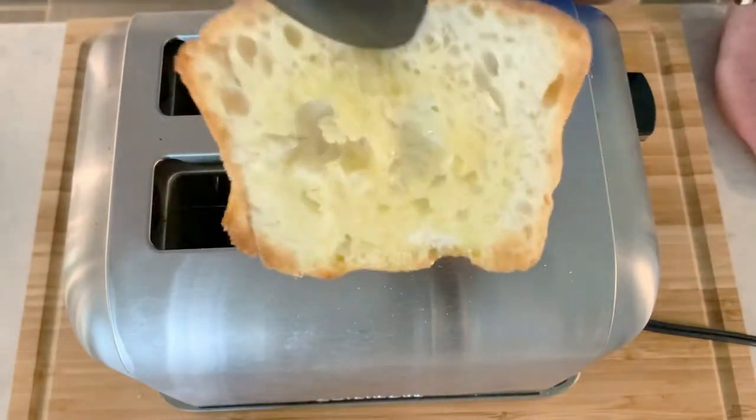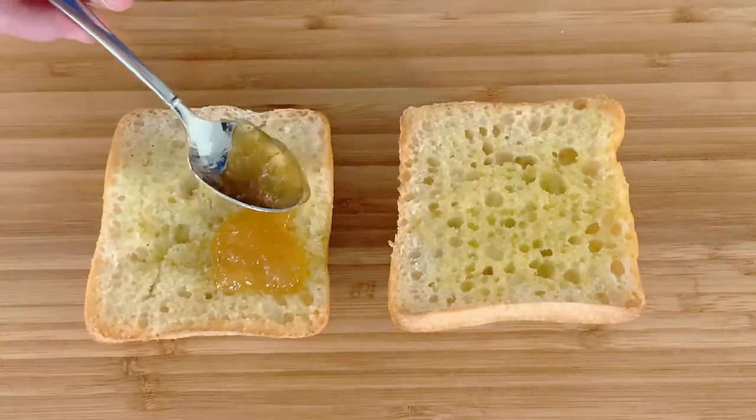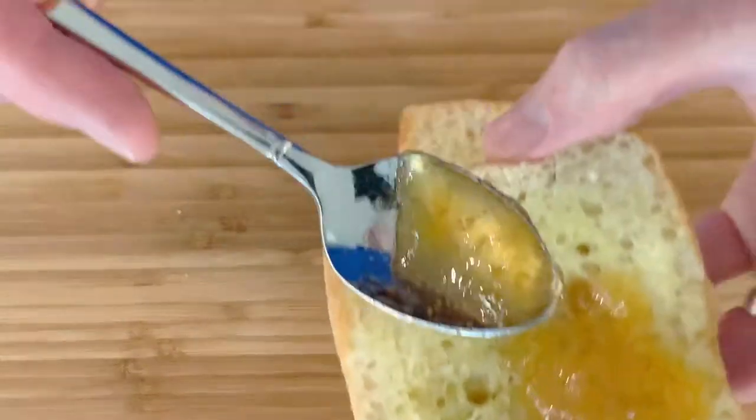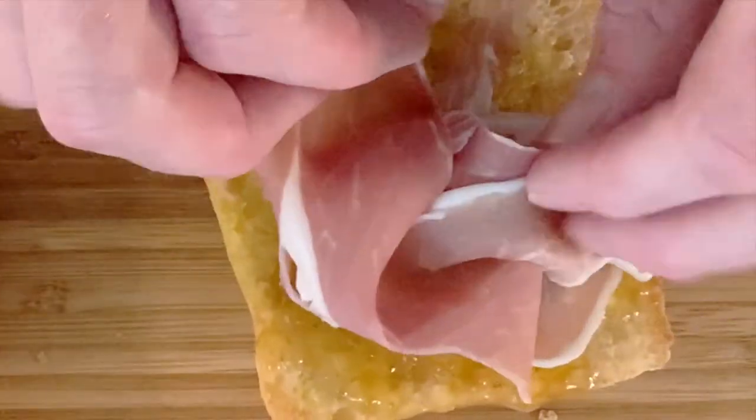Then after it's toasted, you want to take about a teaspoonful of very good fig preserves and spread that on each piece of bread. Next you want to get at least one piece of prosciutto and pile that high on top of your bread.